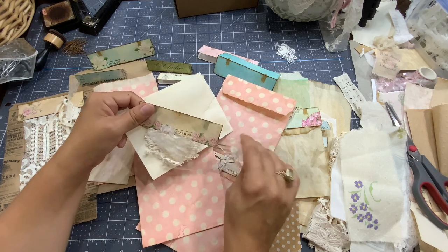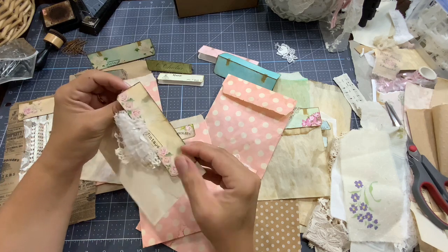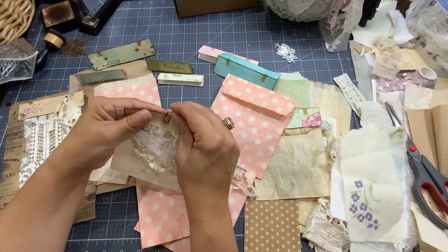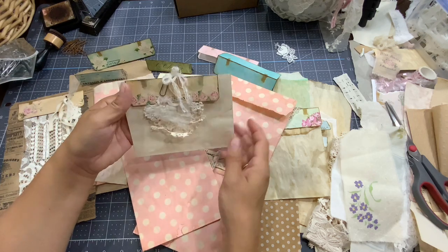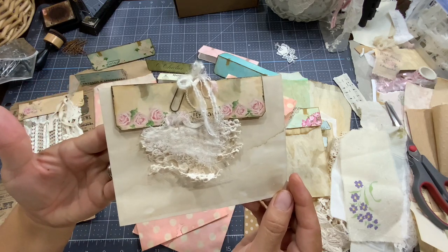So it is endless. We could use the same idea for an envelope. If I'm taking this one, for example, I could put the top there and just use a paper clip to close it. And here you go - we have a cute envelope decorated.